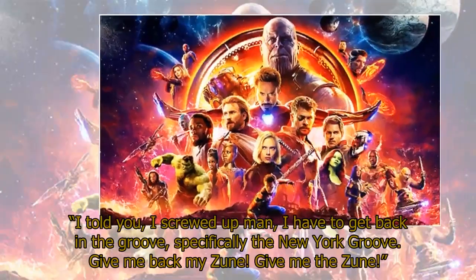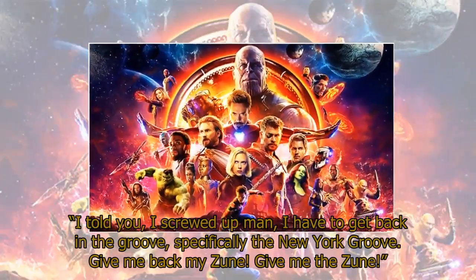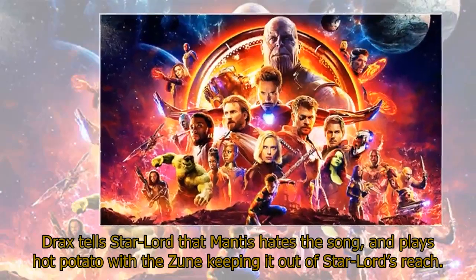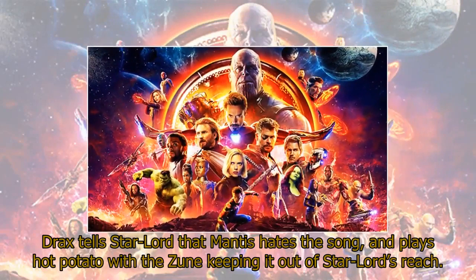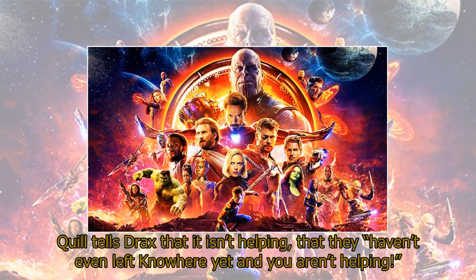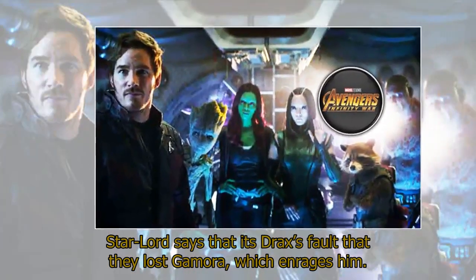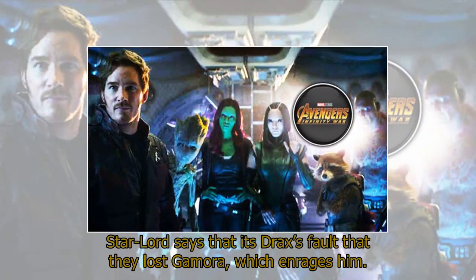'I told you, I screwed up man, I have to get back in the groove — specifically the New York groove. Give me back my Zune.' Drax tells Star-Lord that Mantis hates the song and plays hot potato with the Zune, keeping it out of Star-Lord's reach. Quill tells Drax it isn't helping, that they haven't even left Knowhere yet. Star-Lord says it's Drax's fault that they lost Gamora, which enrages him. 'We lost Gamora because you would not let me seize the moment,' responds Drax. 'You tried to kill her.' 'She said I'd be saving the universe,' responds Star-Lord.